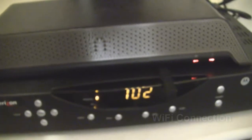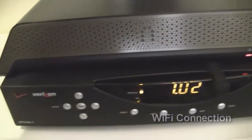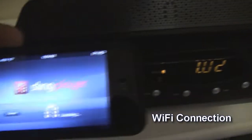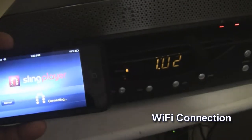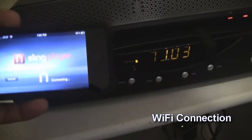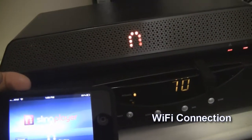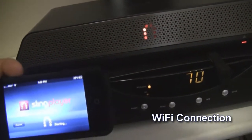Once we're hooked up, I'm going to open the Sling Player. Here are all the channels. I can select SportsCenter and you'll see the cable box will change to channel 70. There's no TV hooked up — it's just the cable box hooked up to the Sling Player, the Pro HD.